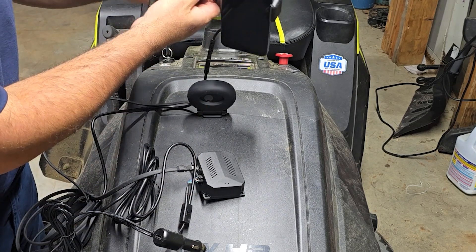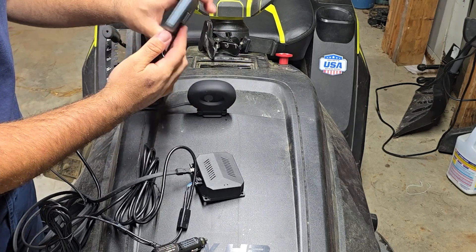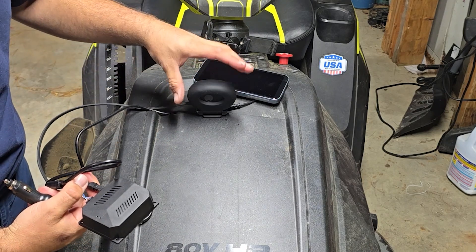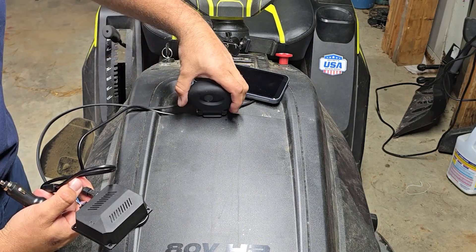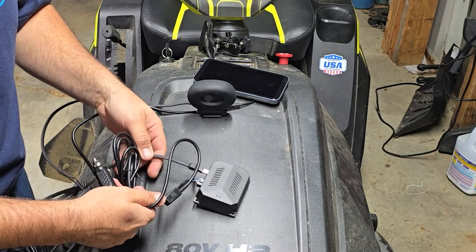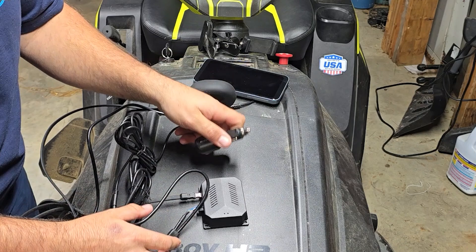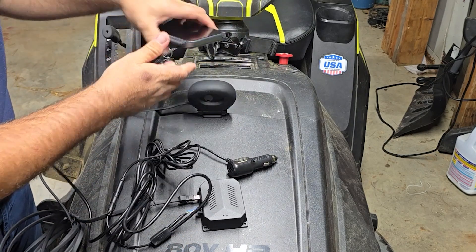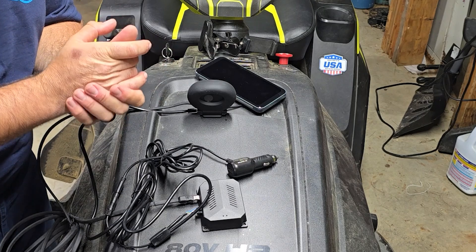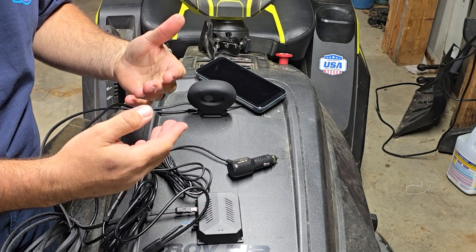This is the monitor right here, and it does come with its own dashboard mount as well. How this works: it actually mounts on the hood of your vehicle. It is adjustable. This is a nice silicone head that goes into this device, which is more of a microprocessor that receives signals and sends them back out. You have your 12-volt power source and a USB pass-through, and that leads to your monitor. Super easy, super fast to hook up. Let's jump into the testing now so you can see how this actually works.